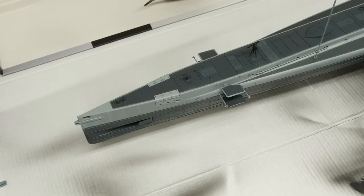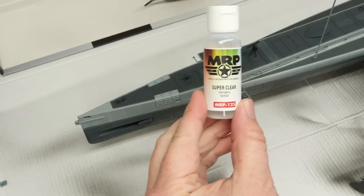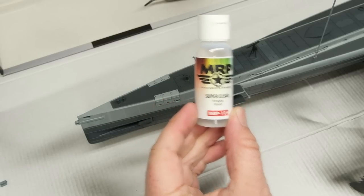First up for the decals - because decals involve water, water typically breaks up hairspray and can lead to more chipping. We don't want that to happen anymore, so I need to seal in the areas where the decals are going to go. To do that, I'm going to be using some MRP Semi-Gloss.